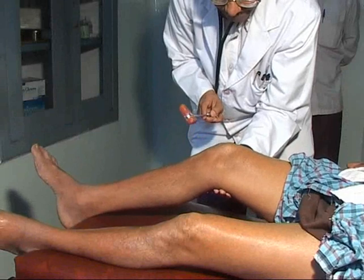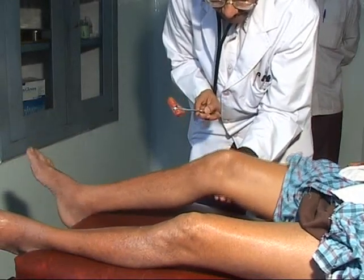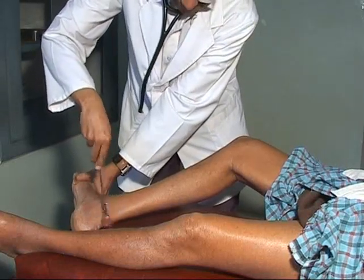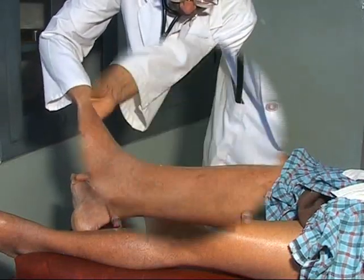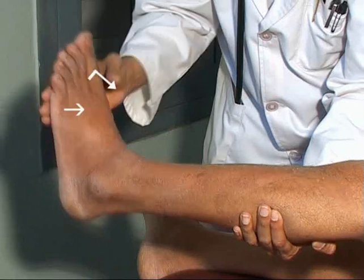Whenever the deep reflexes of the lower leg — that is, ankle jerk and knee jerk — are exaggerated, you must test for ankle clonus. Standing on the right side of the patient, lift the leg with your left hand under the knee, and grasp the foot with the right hand. Now briskly dorsiflex the foot with slight eversion and keep it gently pressed.